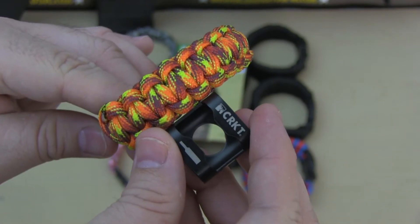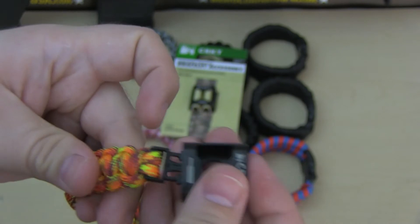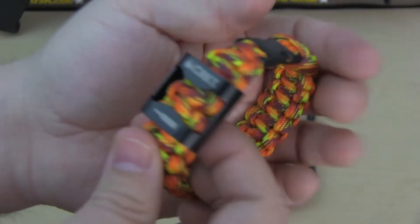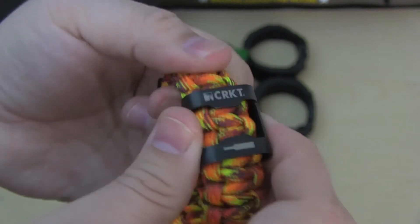Let's check out how it looks on the cobra pattern. Here we have the simple cobra pattern, and on the cobra pattern it fits very loosely. I like when it fits tight and not this loose.